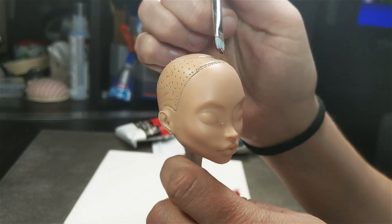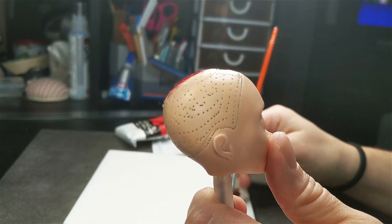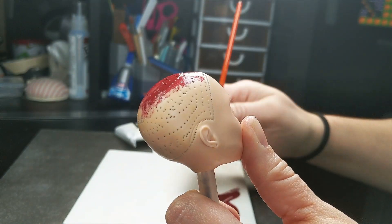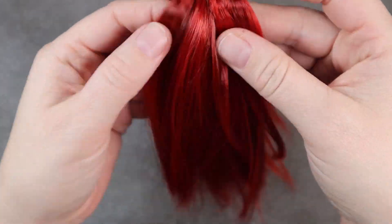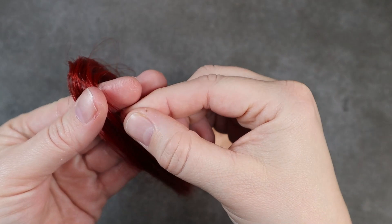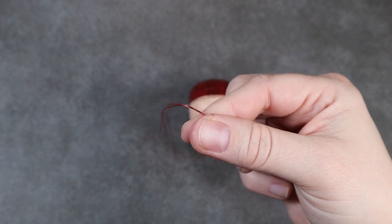Then I want to get her prepped for her reroot, and I'm painting her scalp a scarlet color to match her hair. The hair I ordered wound up being too bright of a shade for the look I was going for, so I did wind up having to dye it — a very deep scarlet color — and then I brushed some of the original back into it to give it a nice highlighted feel. I also cut my hair in half because I'm going for a shorter style, just wanting it to hit right around her shoulders.